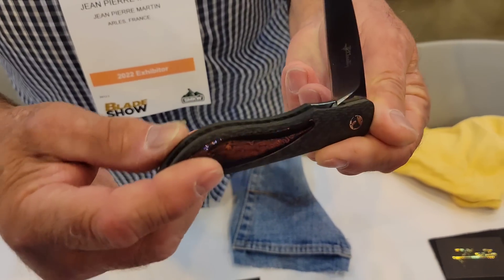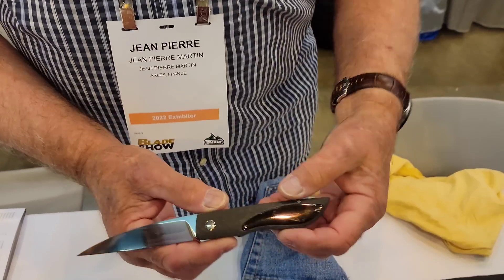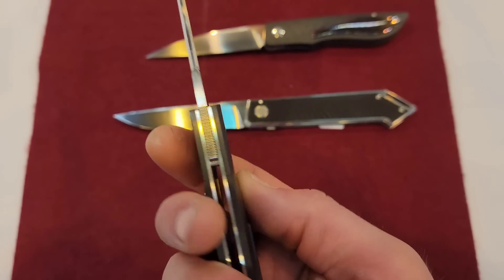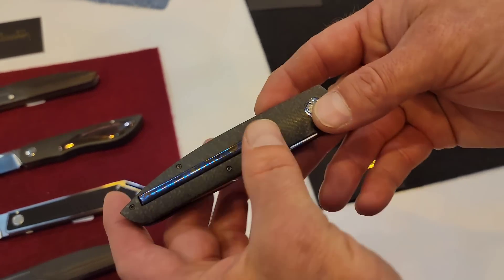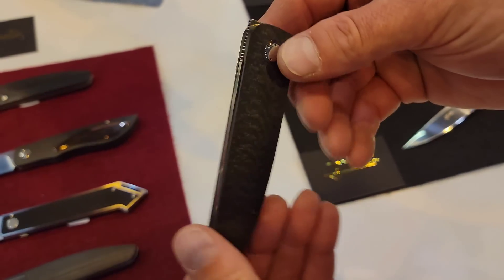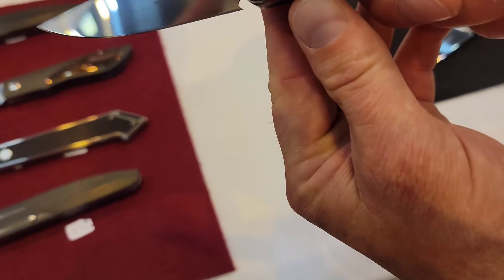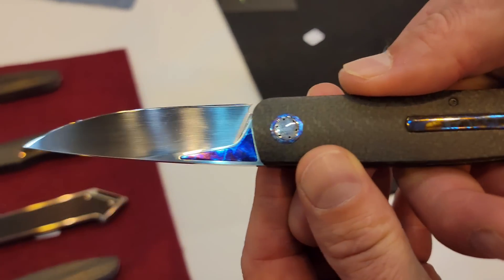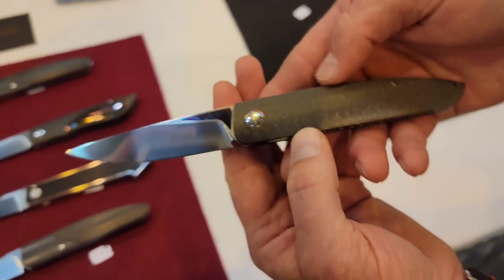That is fast — it looks like an inlet. This guy is a true artist; this is engineering. Jean Pierre Martin — this one's the button lock one. See how that inlays there? Same clip design. Damaskus and then an inlay in the blade — look at that, it pops out. Absolutely beautiful, that carbon fiber is nice.